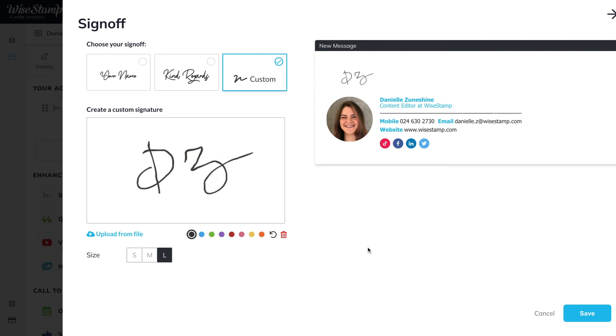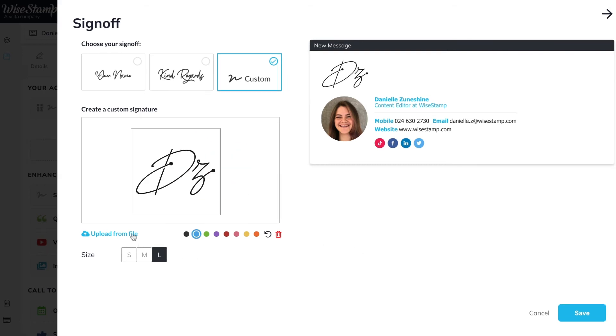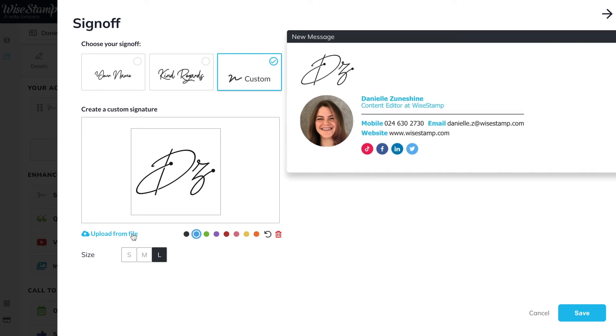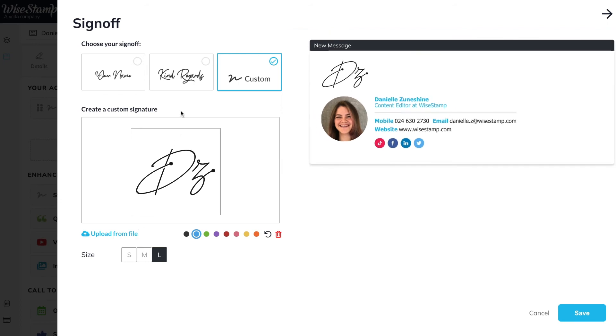If you choose to upload a signature, first make sure that it has a transparent background. It also needs to be high quality and thick enough to show clearly in your email signature. You can see the results right here in the right panel and decide for yourself if it looks good.